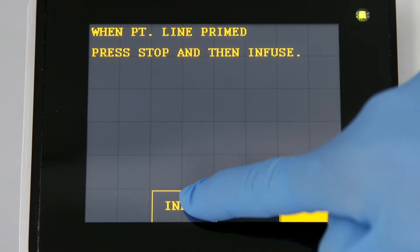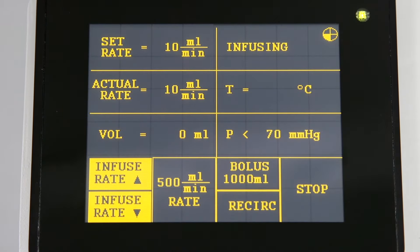Once the system is connected to the patient, press infuse to begin operation. Infusion will automatically start at 10 milliliters per minute. Infusion rate, set rate, total volume infused, temperature of the fluid, and line pressure are continuously displayed.